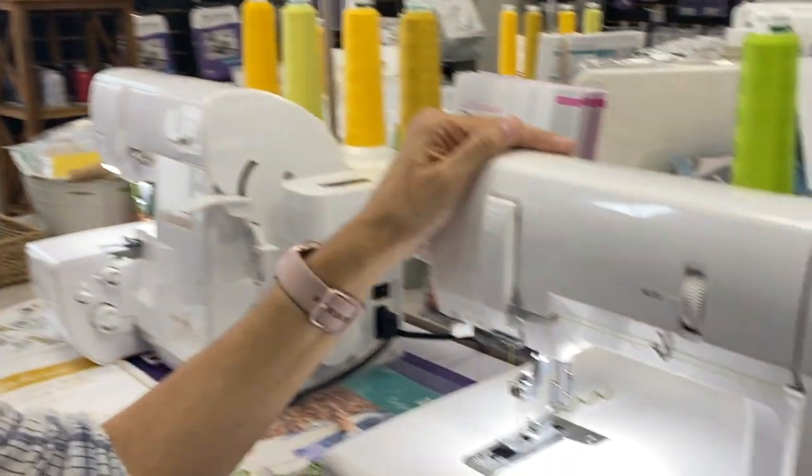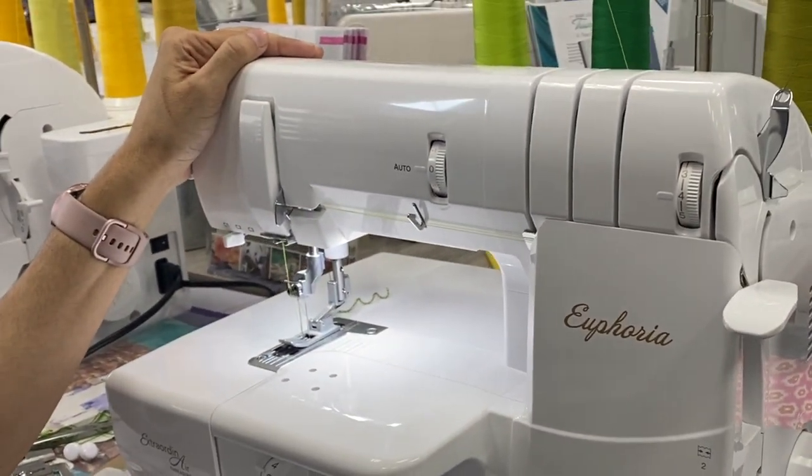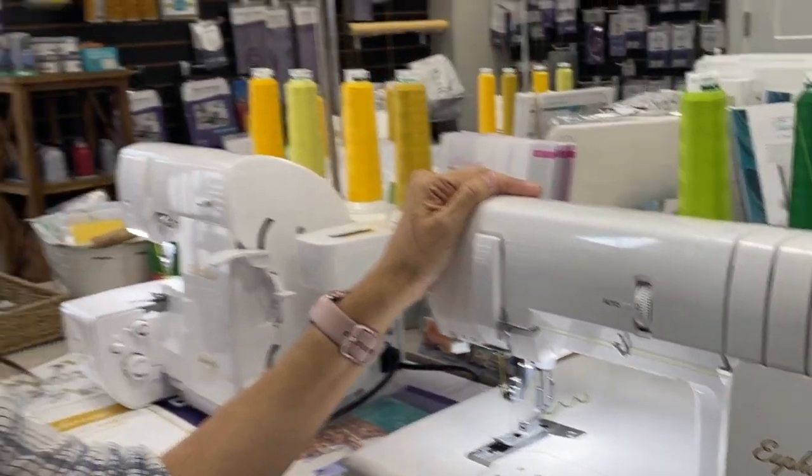Hi everyone, it's Stacy and I'm here to give you your serger tip for today. We are on the Euphoria, which is a cover and chain stitch only machine, but what I'm going to show you, you can also do on your Triumph or your Accolades because they also have a cover and chain stitch feature.